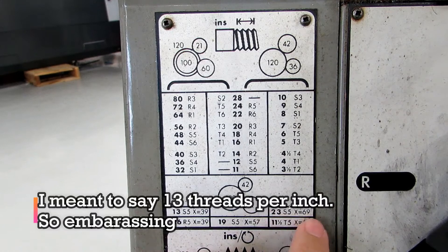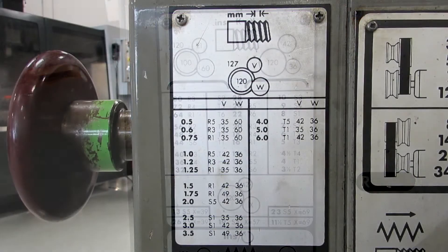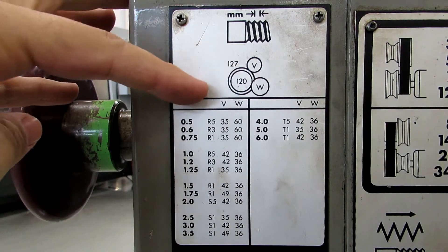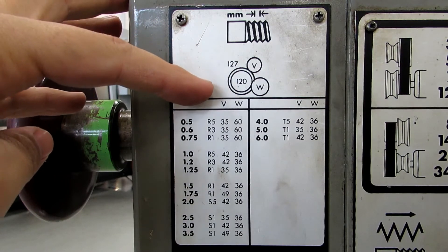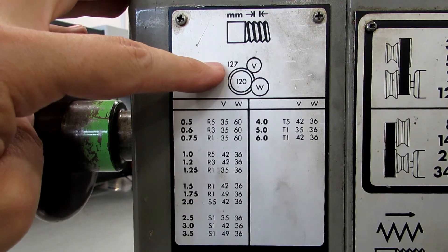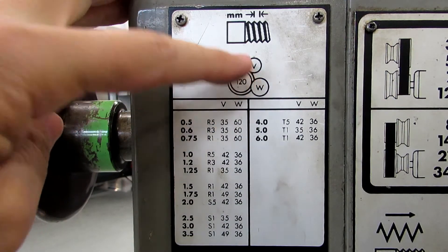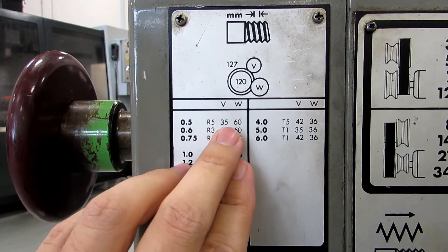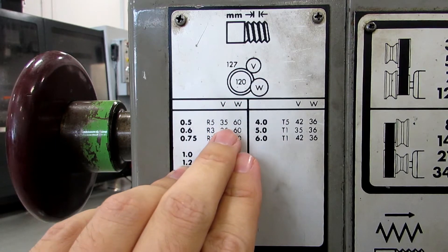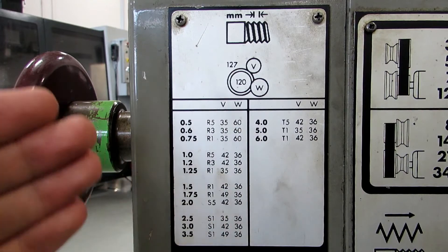If you wanted to cut 23, it would have to be a 69-tooth gear. This lathe is also set up so you can cut metric threads, but in order to do so you'll have to put some extra gears in there. This is read the same way as our threading chart. In this case, the back gear is 127, the front one is 120, and then these two are variable. So if you wanted to cut a 0.5 millimeter pitch, the V at the top would have to be 35, and the W at the bottom would have to be 60. And that's how that chart is read.